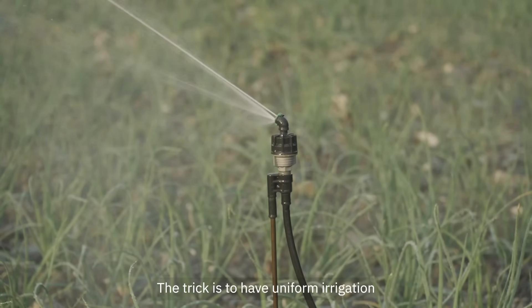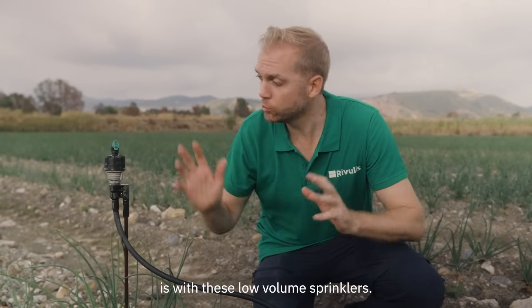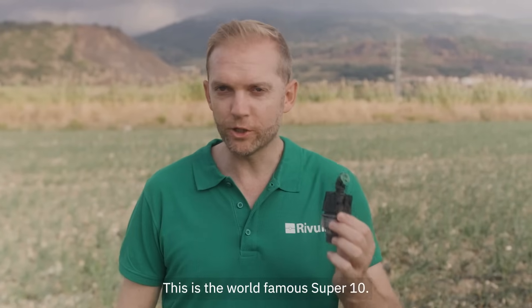The trick is to have uniform irrigation in every part of the field, just like rain. And the best way to do that is with these low volume sprinklers. This is the world-famous Super 10.